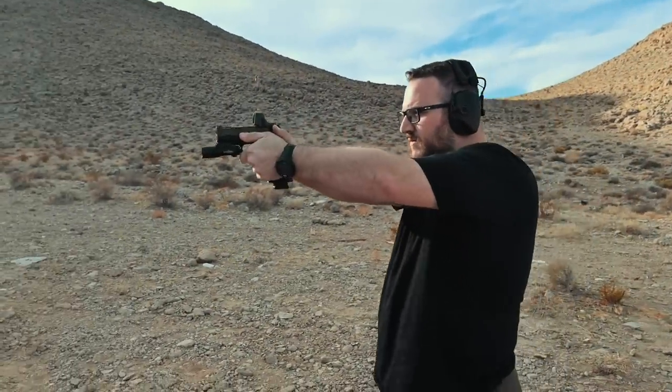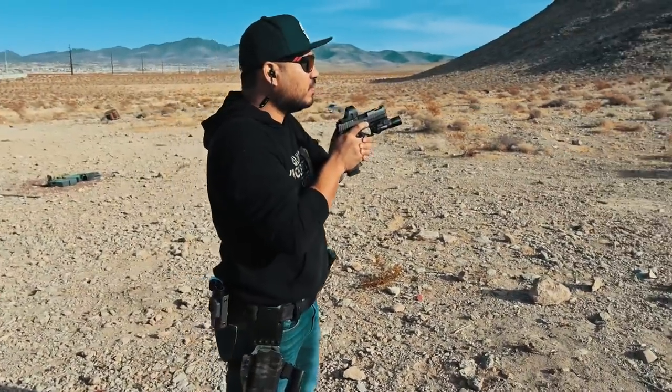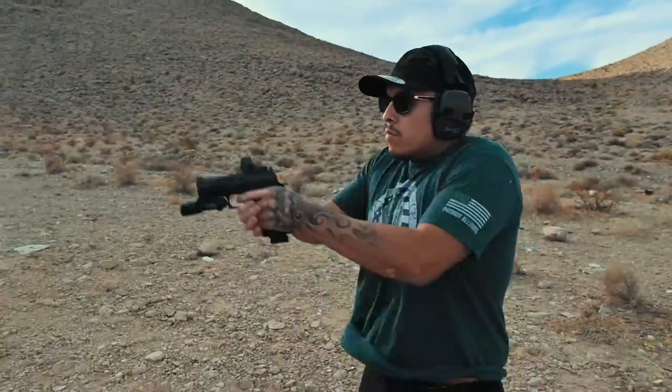We ran some build drills. We shot from concealment. We also used our OWB secondary holster for some on the waistband stuff — the holster we make here in-house. And we also had Eric the lefty run some stuff as well.